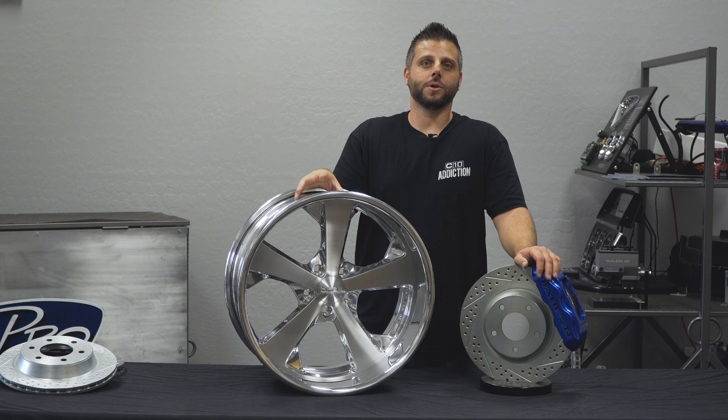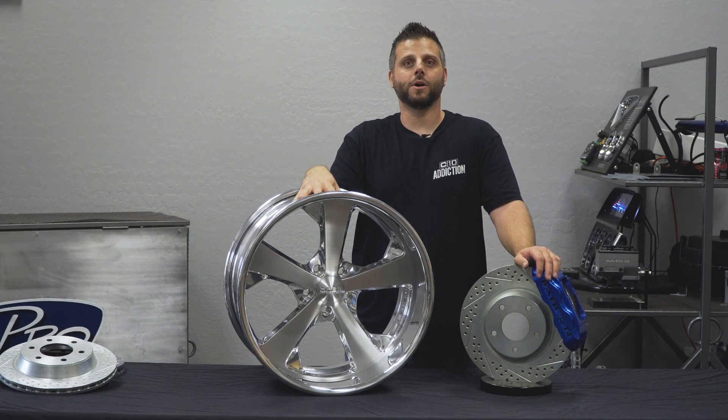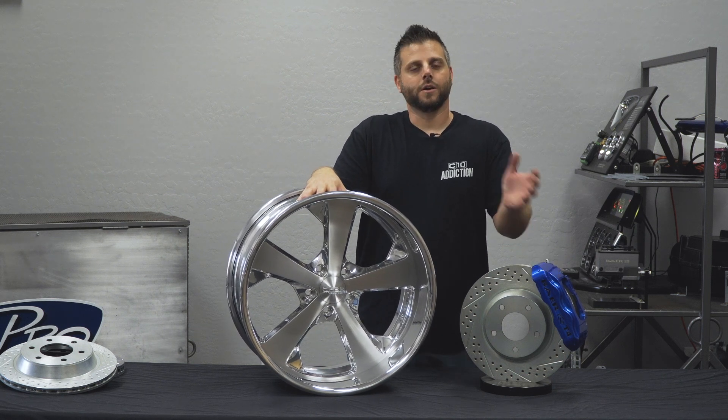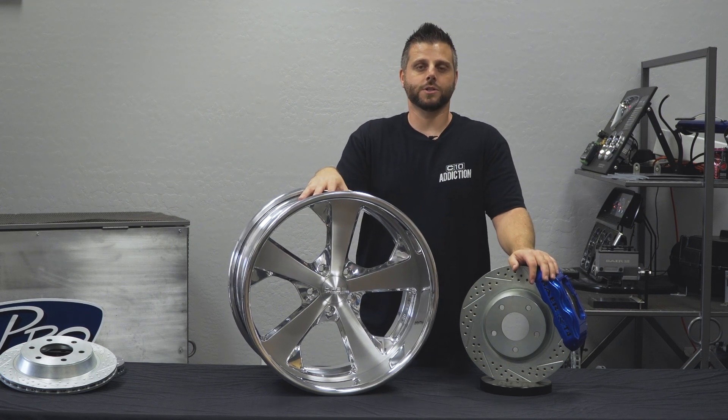When ordering wheels, especially custom billet wheels, you have a lot of options. Right here we're looking at a 20x10 Hot Rods by Boyd BOF wheel with a brushed and polished and clear coated finish. Your standard finish is always going to be all polished, but this one has optional finishes.